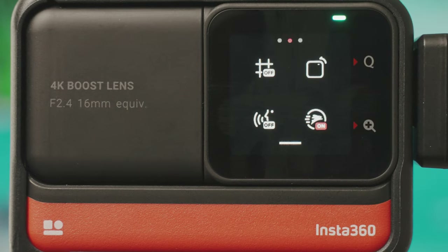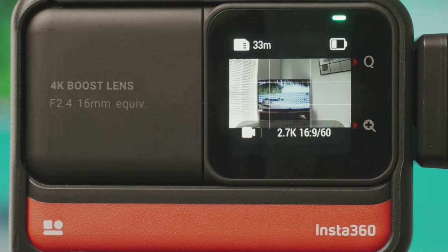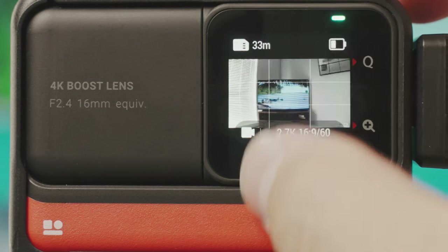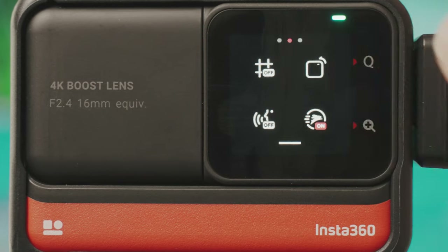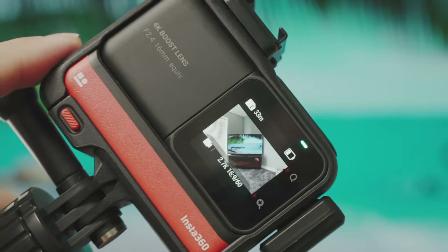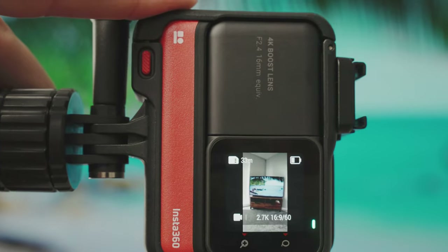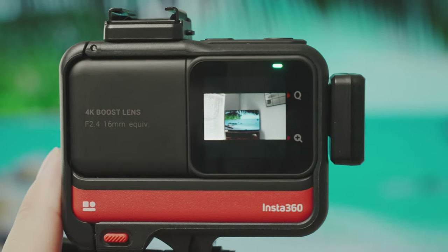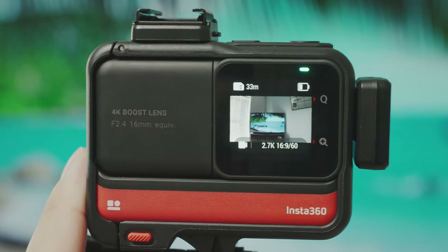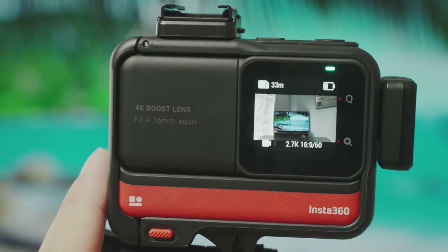On the second settings page, top left gives you grids — a rule-of-thirds grid to help frame up a shot. Top right is auto rotate, which is off by default. If you like to shoot in portrait mode, turning this on will auto rotate all your settings when you turn the screen around, and back again when you return to landscape. If you don't shoot much portrait mode video you can leave this off.